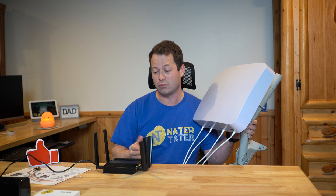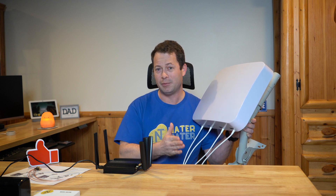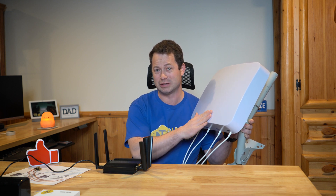It's fairly easy to travel with. But the question always is: can I get better signal if I put an external antenna on it? So I'm going to go through that, test it, and show you the speed differences I get with this as a stock unit versus with this big antenna.